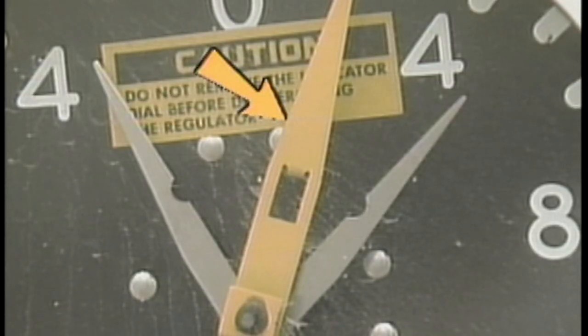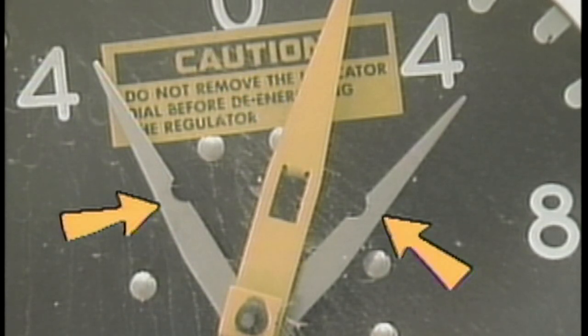The pointer indicates the present tap position of the regulator. In addition, there are two drag hands, which indicate the highest and lowest tap positions that the regulator has moved to since the drag hands were reset.